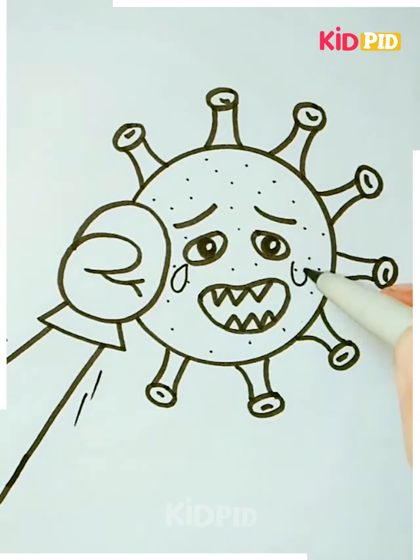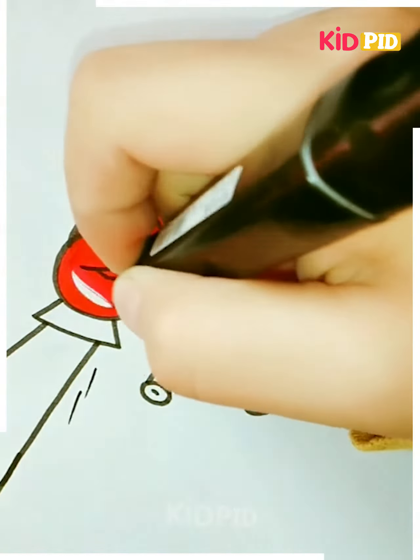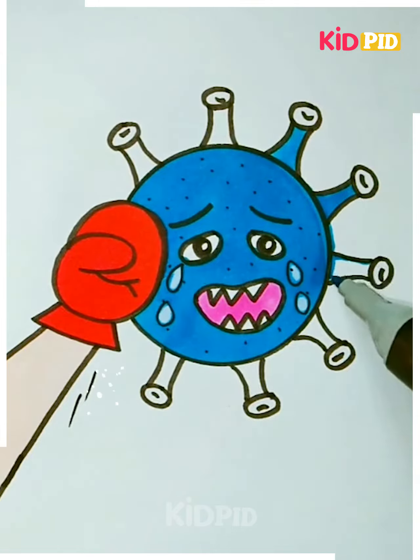Now you may colour it in. We have chosen to add red for the boxing gloves and blue for the COVID. You can add small details like adding tears for the COVID being hit as well.